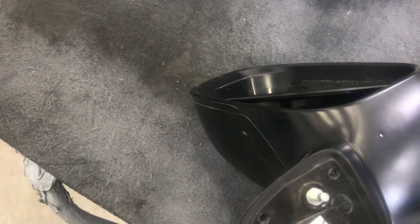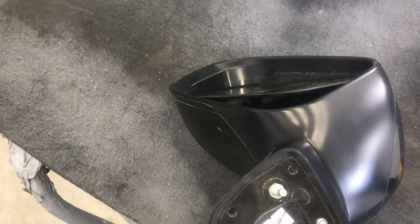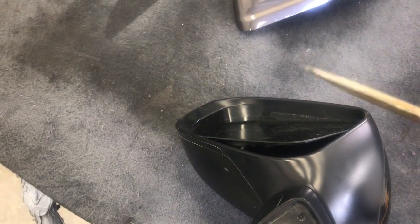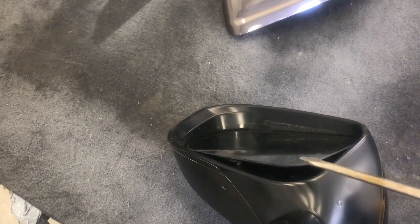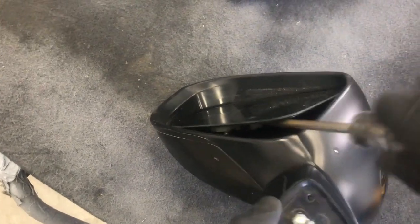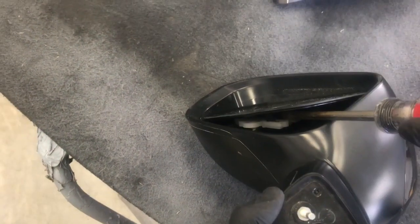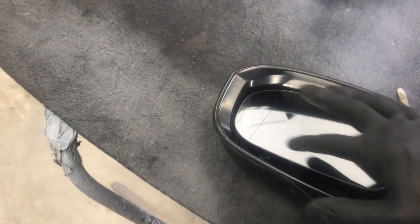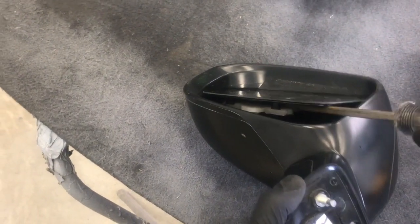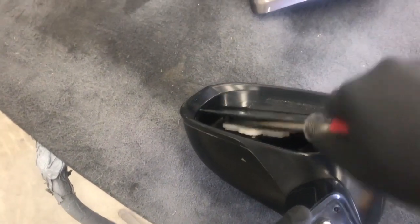You're gonna want to get a wide flat head in between the two and twist it — that will break it loose. Stick it in there and just start twisting up on it, then go down a little farther because there are two clips: one right here and one over here. Twist on the first one, start lifting up, then go to the second one and unclip it.